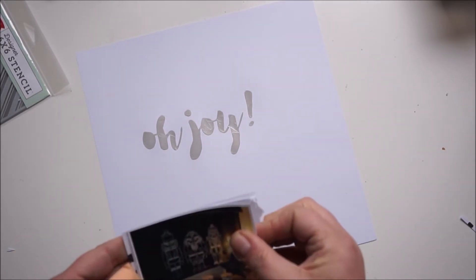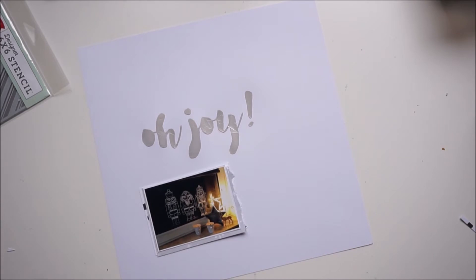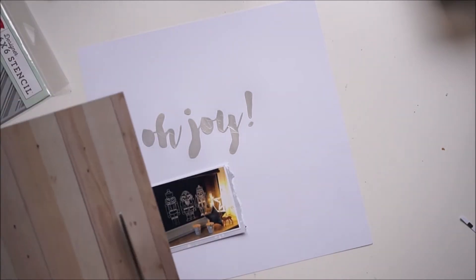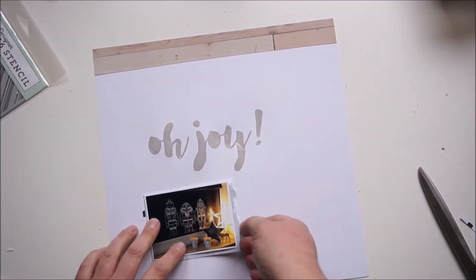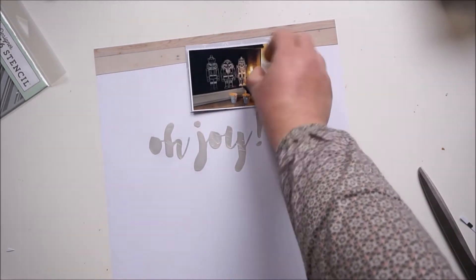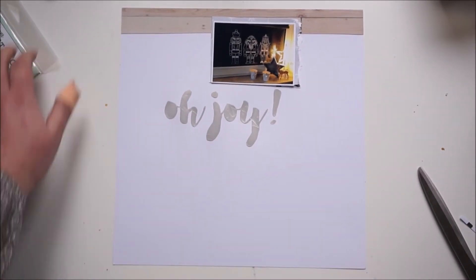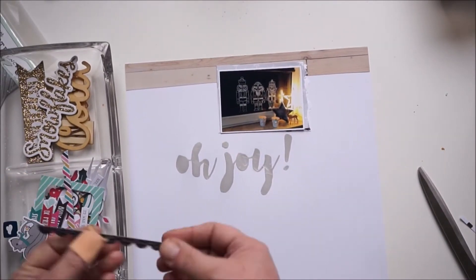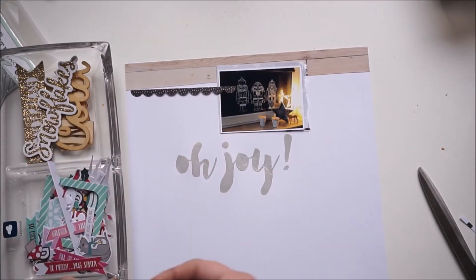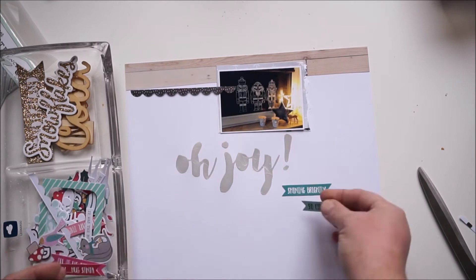I think everyone loves lights in the darkness. I'm using some papers to layer behind my picture — the gray side of the paper has snowflakes and the other side is white with black dots.